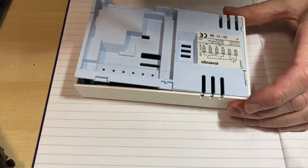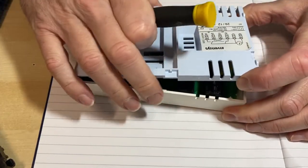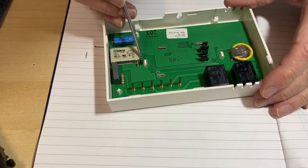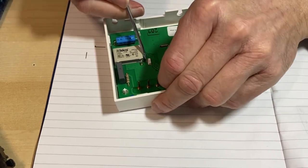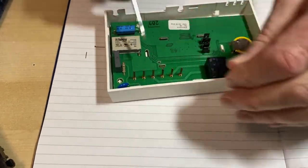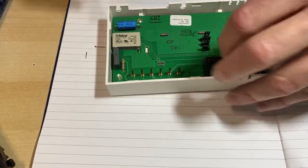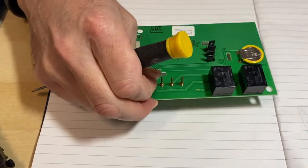There's another clip I always forget. I'm going to take this board out — there are these little clips which hold the circuit board in. There, that's the circuit board.